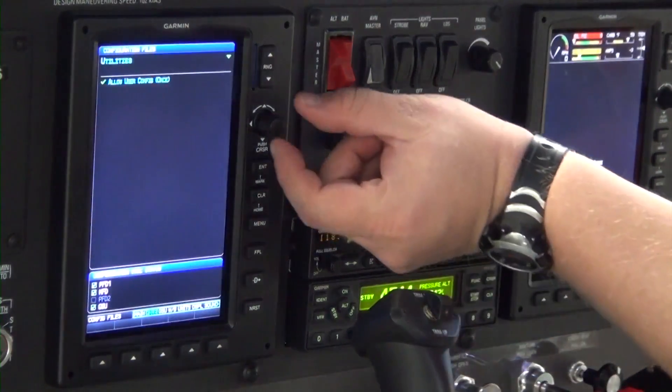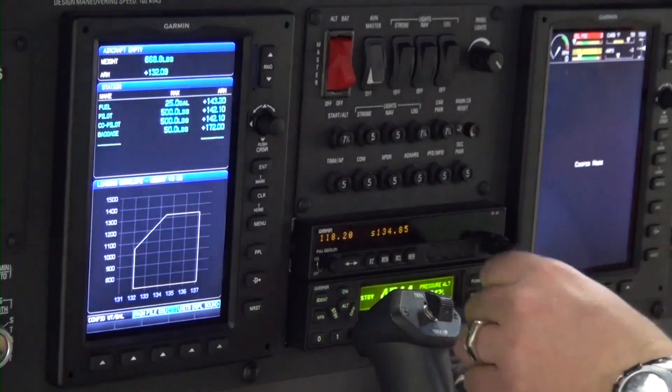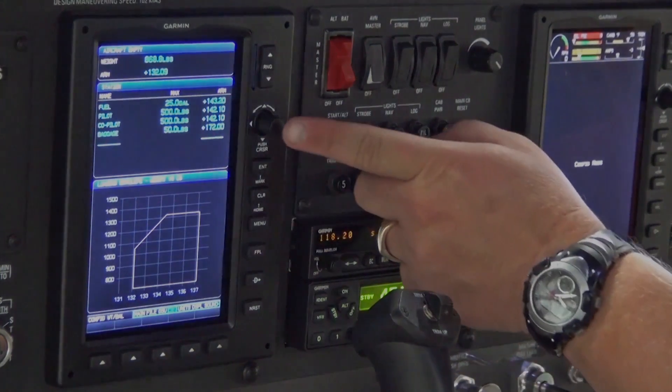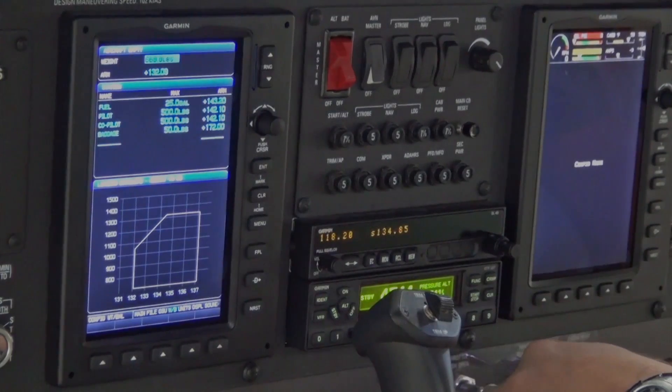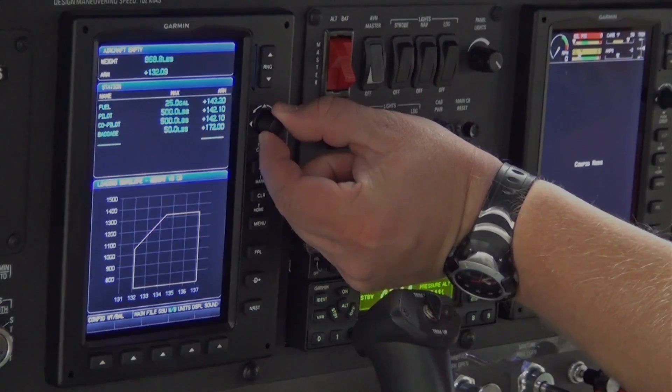Turn the FMS joystick knob to select the Weight and Balance menu. Change the aircraft empty weight and arm values as required by pressing the FMS joystick knob to turn on the cursor and highlight the weight numbers. Turn the knob clockwise one click and change the weight.